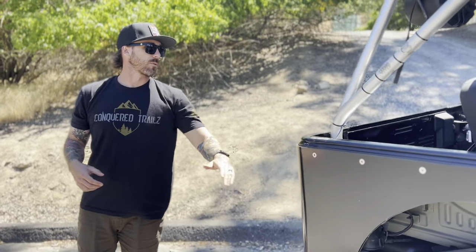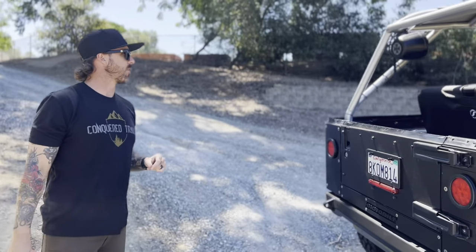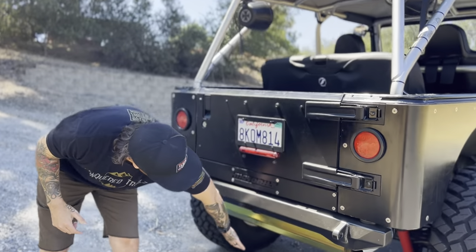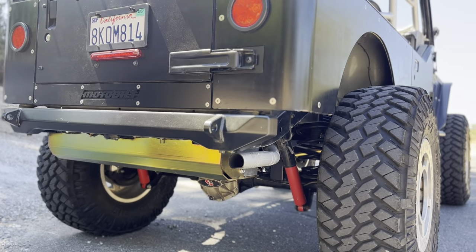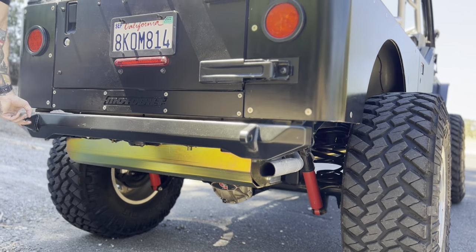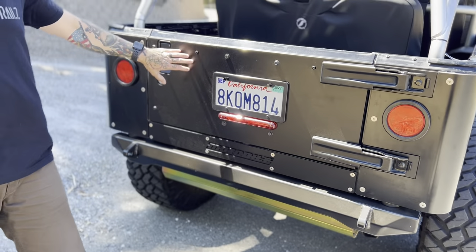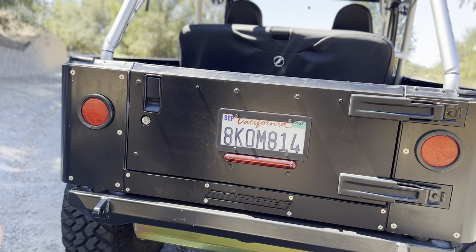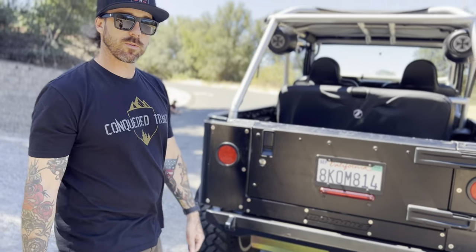Let's get to the rear — there's a lot of stuff to talk about. Brand new Metal Cloak gas tank skid with zero scratches on it. Brand new Moto Built rear bumper. There was no tailgate armor, so the previous owner added tailgate armor and a plate on the bottom. Let's also go under the hood.